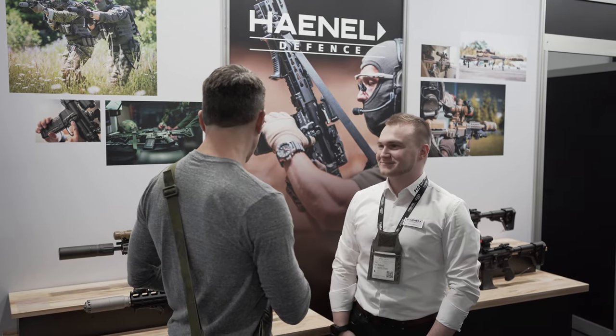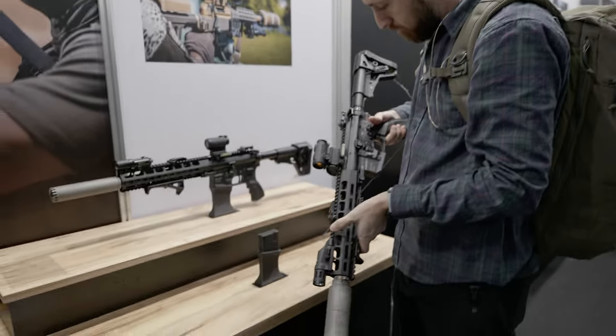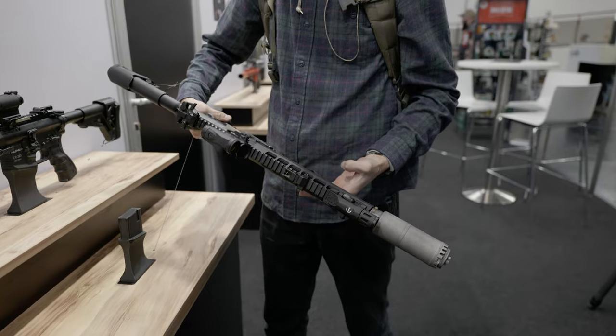We don't have a lot of your stuff in the United States, but you make a fantastic short-stroke piston AR. This is the CR series, which I'm very familiar with — love the platform. Tell me everything about it, Felix. The CR series is basically, as you said, a short-piston driven AR system with more of a European take on it.